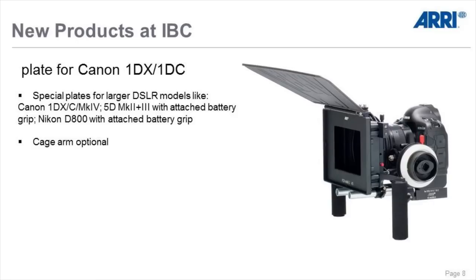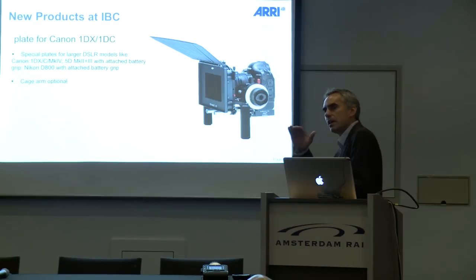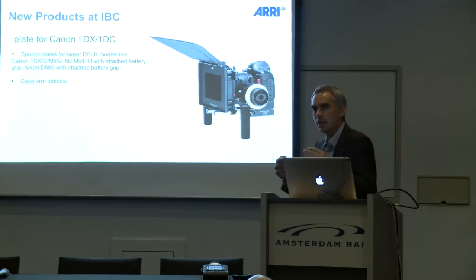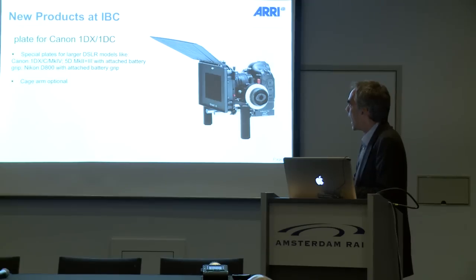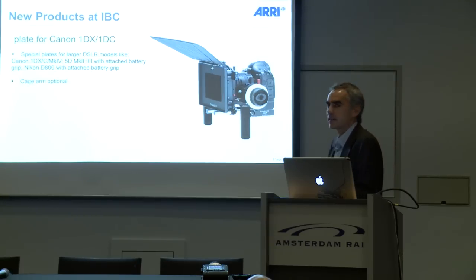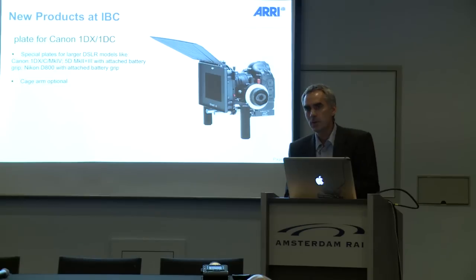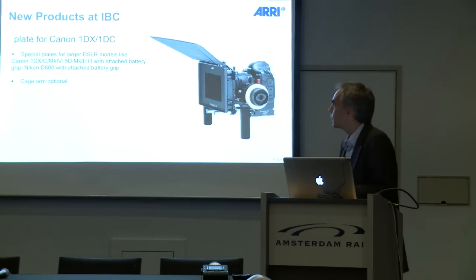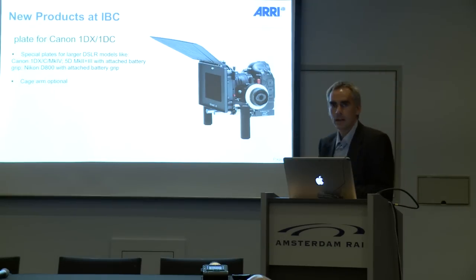There is also a plate for larger DSLR cameras. The 1DX is already shipping and the 1DC has been announced — we have one at our booth and we made a plate for it. Larger DSLR cameras have the disadvantage that you can't run rods through underneath the camera body, which is why we make dedicated plates for these cameras. There will also be one for the 5D MK4, and for cameras like the 5D MK2, 5D MK3, and Nikon D800 where you can add the original battery grip, our plates and cage system will be available as optional accessories.